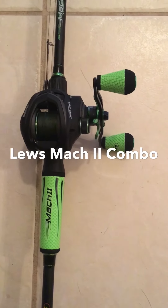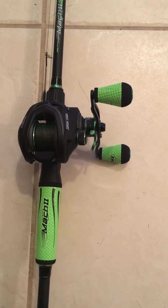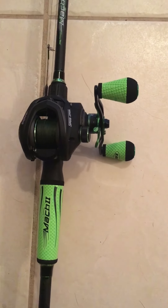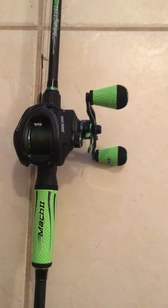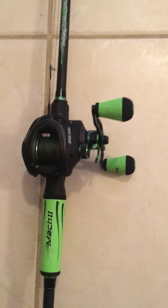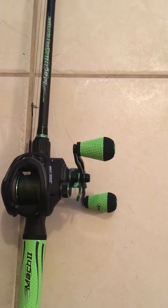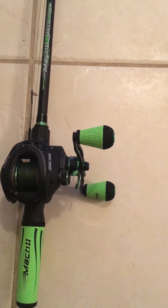Alright, here it is — the Mach 2 Lews speed spool. Didn't think it could get better, but it did. I don't know if you folks watched my Mach 1 review — right there is the Mach 1 — and now we have the Mach 2. Some little differences, definitely some pros, very little cons, but overall pros.